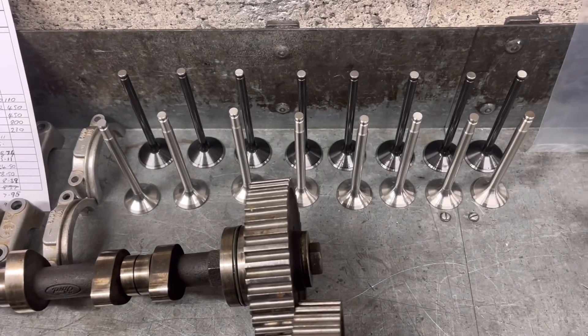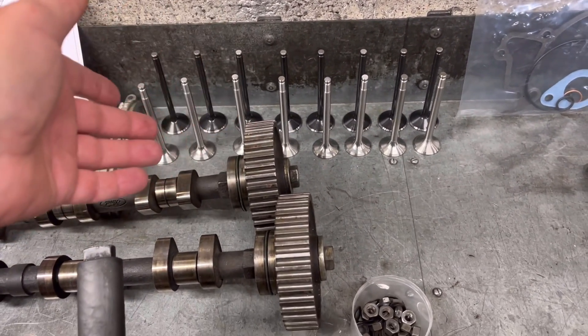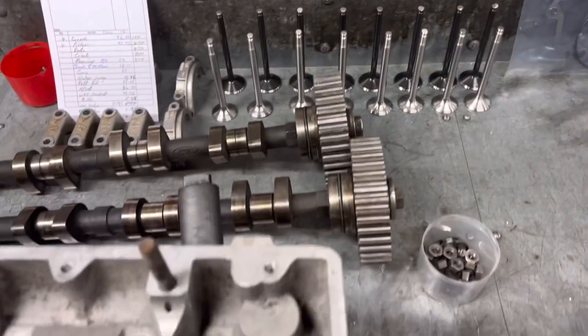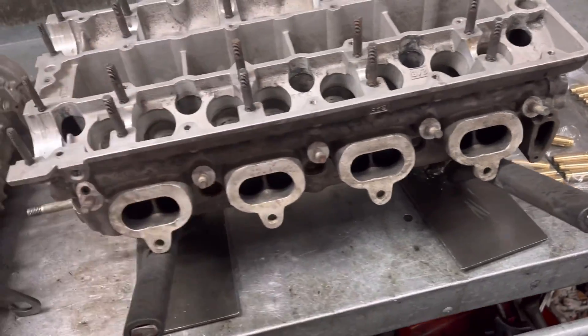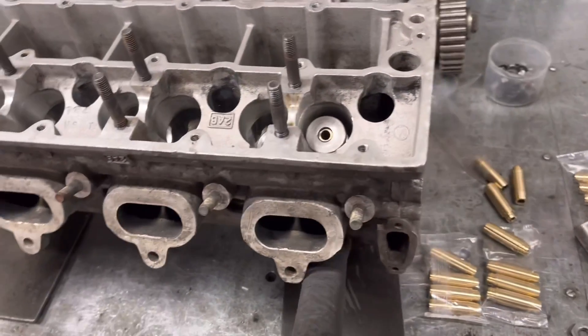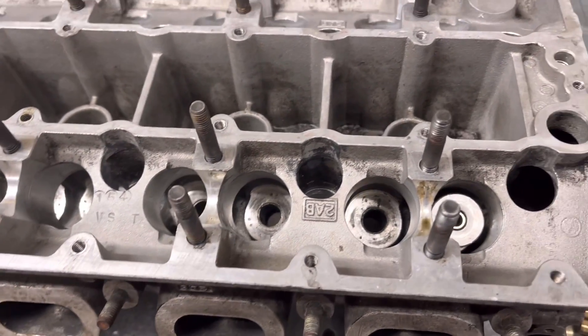You can see there all the new valves. These valves are quite reasonably priced, actually — I think these are about eight, nine quid each, and they're really good quality. So we've got a set of valves to go in. Next step, I think we're going to give this a good clean and give it a paint. Once I've got those circlips, we can get those guides in and get this head well on its way.